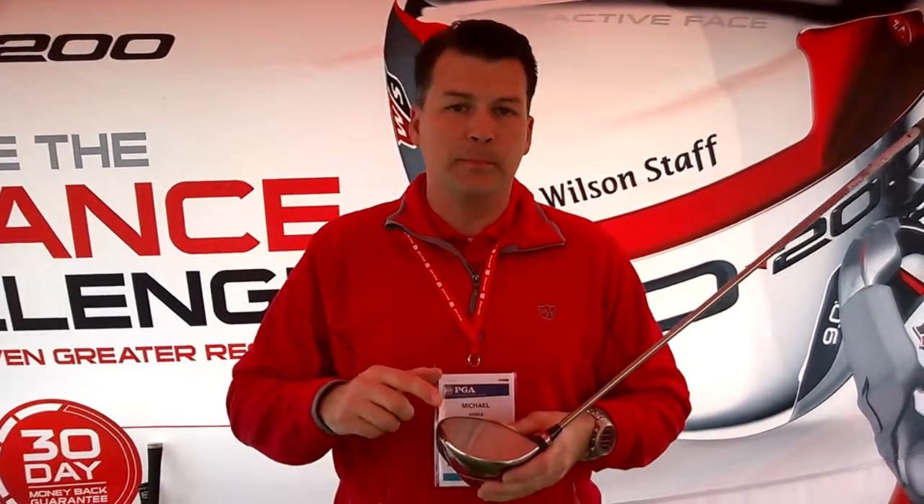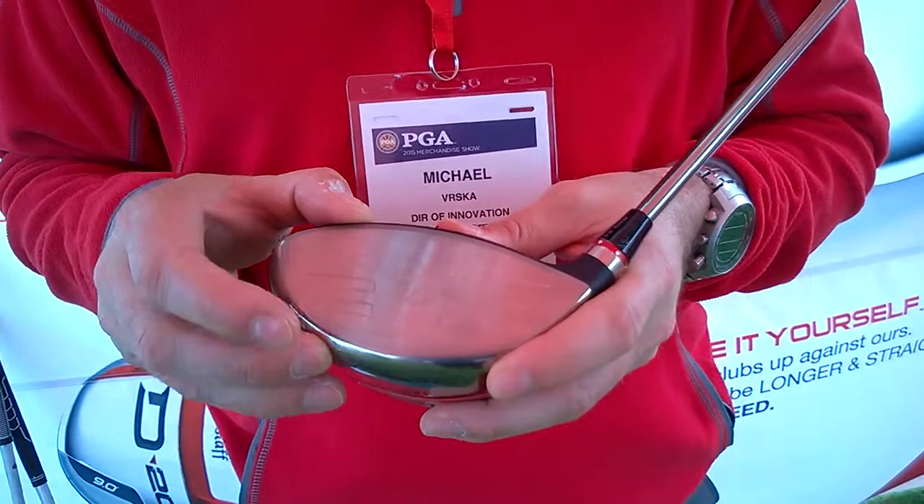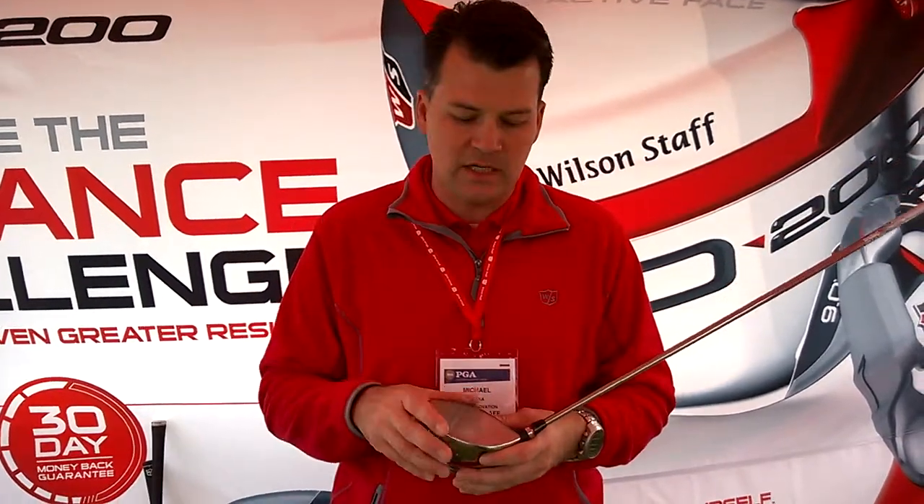The reactive face is completely new. We've really pushed it on the heel and toe, giving it more surface area. What that does is give it a bigger trampoline for those missed hits. Right at the USGA limit on center hits, but also very high heel and toe — great distance there.